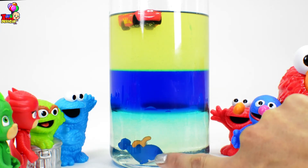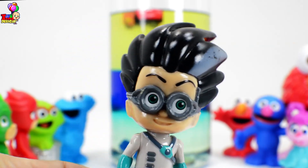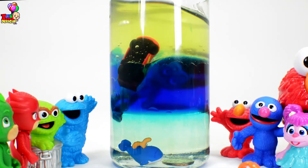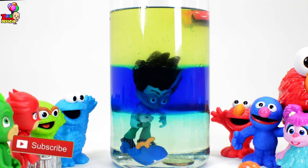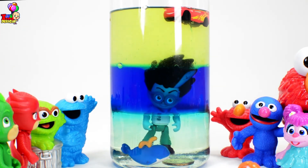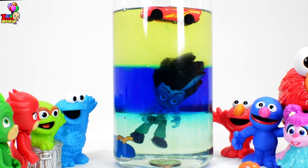Now we have the coin at the bottom, which is the heaviest, together with the whale. Our lightest, Lightning McQueen, is just floating on the oil. I'm back — I coated myself with the lotion of invisibility so they won't be able to see me. That was a big splash! Hey, PJ Masks! Look, it's Romeo! We see him too, Grover! Maybe he's trying to steal our dollar, whale, button, and Lightning McQueen. My invisibility lotion is not working — I need to head out! Turbo jump!